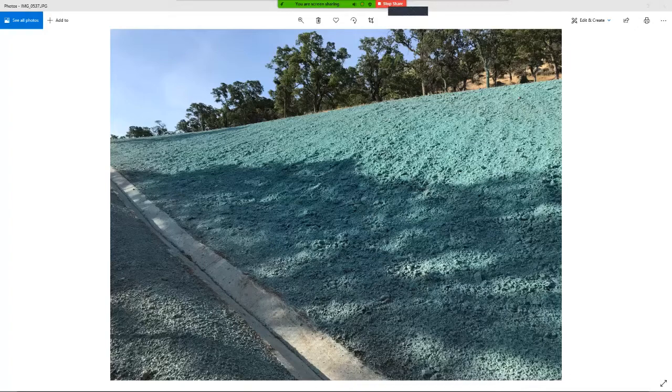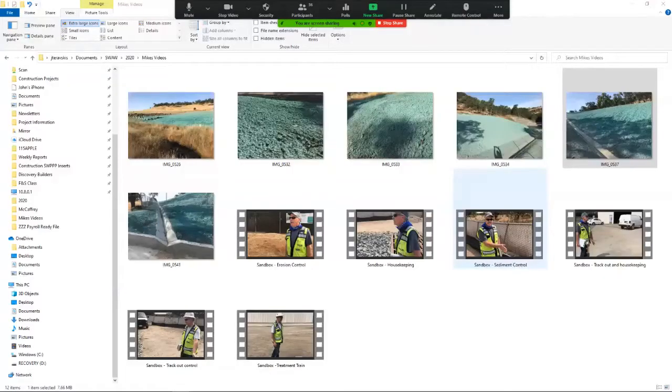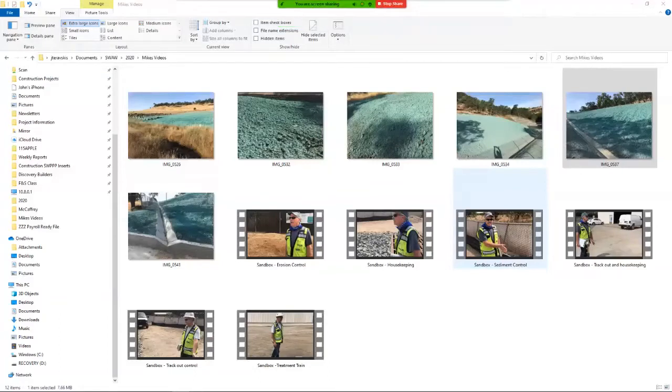Typically we'll show you something like this in our sandbox, and if you get a chance to come out to one of our BMP roundups, we'll actually have an applicator out there spraying it. Let's move on to sediment control. A couple of really good sediment controls most people know about are silt fence and fiber roll. You also have filter socks, which are highly effective — we've had great results with them.